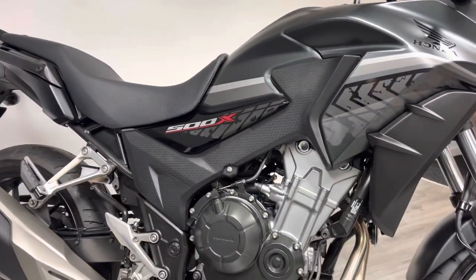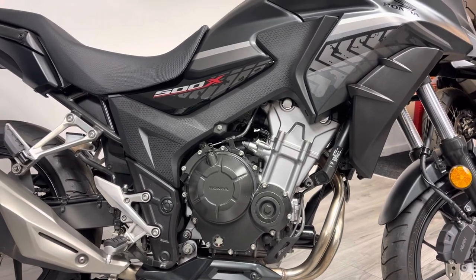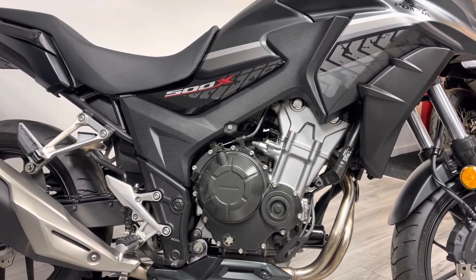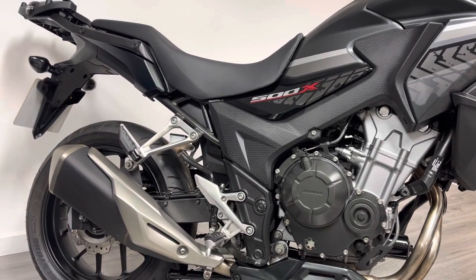As I said, cosmetically this bike is very clean and tidy — it's been well looked after and well loved. It hasn't been messed around with; we've still got the original exhaust on there and still got the original tail tidy.